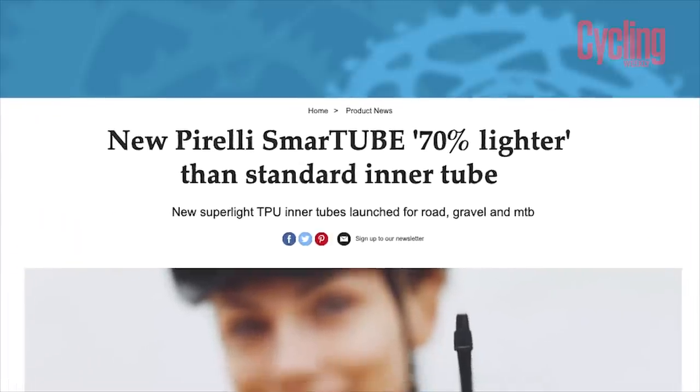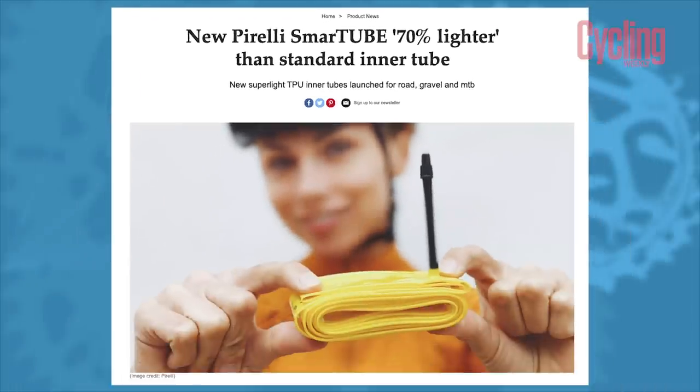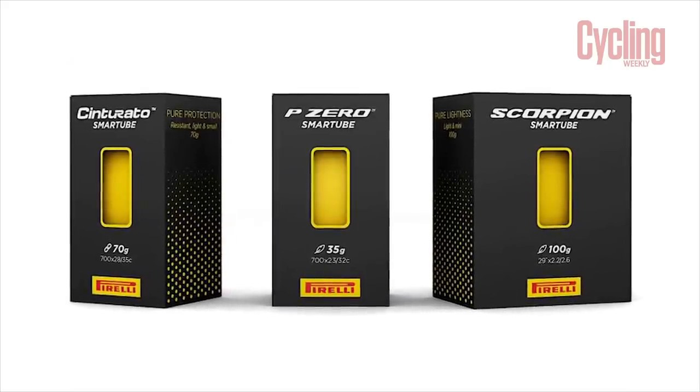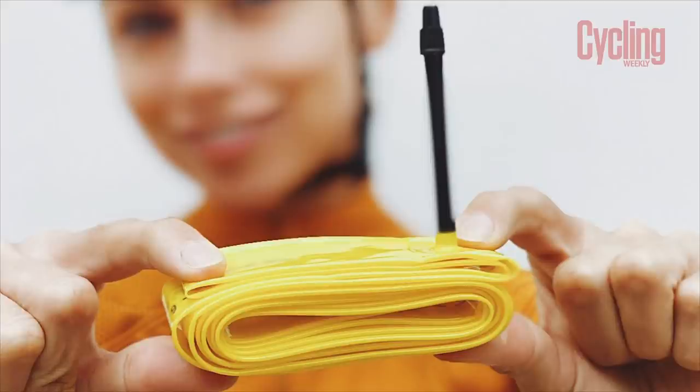Not to be outdone, Pirelli has also moved into the super-light inner tube market with its own smart tube that weighs 70% less than a standard butyl inner tube and costs £35.